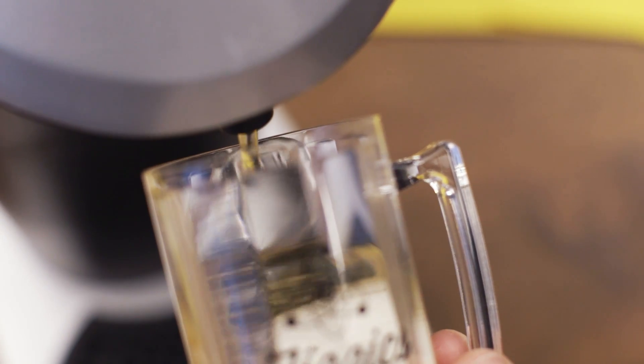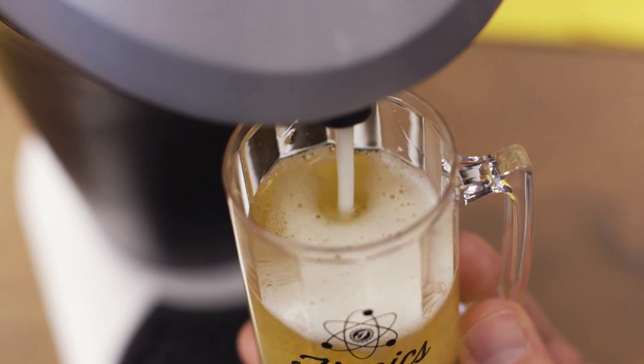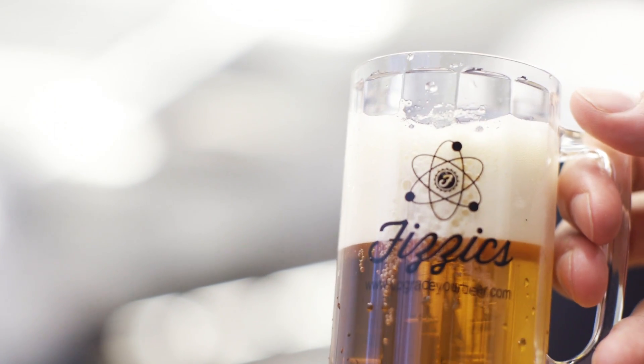These are tiny, really tightly packed bubbles. The idea the inventors had was to use that sound wave oscillator and keep the bubbles as small as possible — under 30 microns. I don't know what a micron looks like, but it definitely improves the flavor.